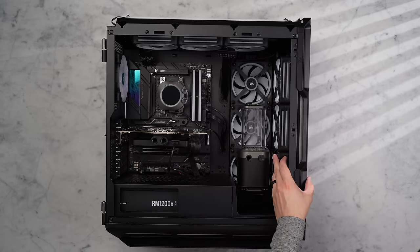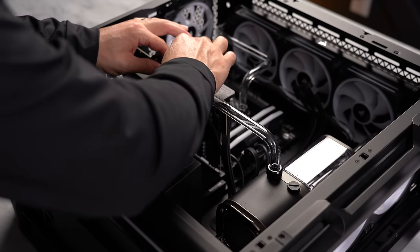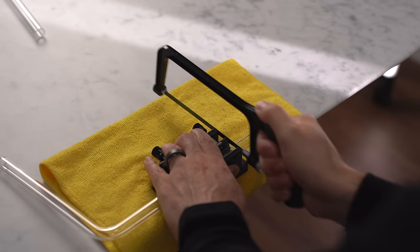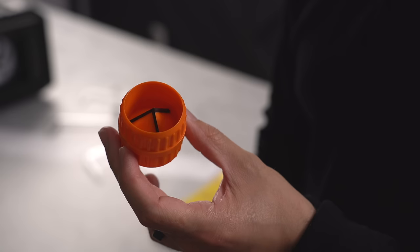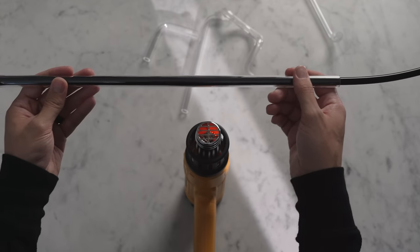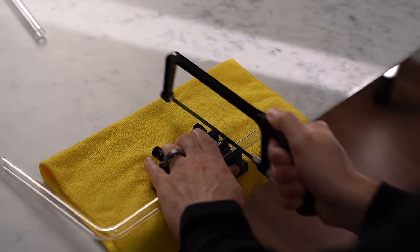With all components in place it's time to plan out the hard lines. The first run is from the pump to the GPU using 90-degree rotary adapters and a single right angle into the pump. The tubing is Corsair's crystal clear XT PMMA acrylic hard line. The kit includes a fine-tooth saw, a cutting jig, a silicone insert for making bends, a deburring tool to smooth edges, and a bending tool for perfect 90-degree angles. You'll also need a heat gun — I picked one up on Amazon for about $20.